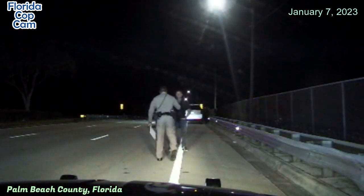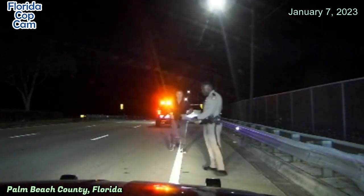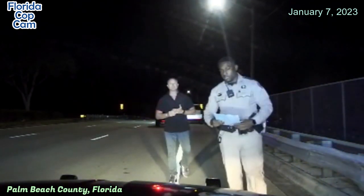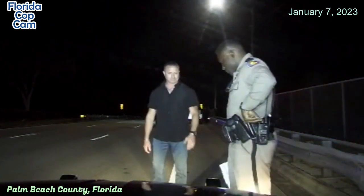I'm just going to check your eyes real quick. Step right here. My vehicle. All right, check that. Every time you come around, you might come say, you know.